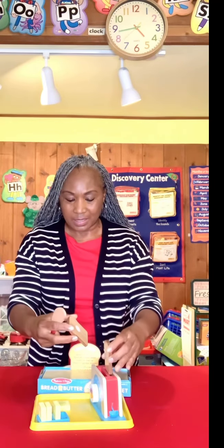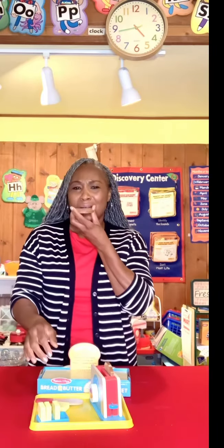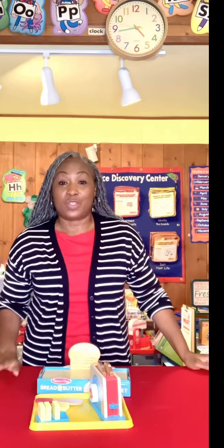How nice is this? You take it out, you got your little pat of butter. I had to have this too. I had to have this.